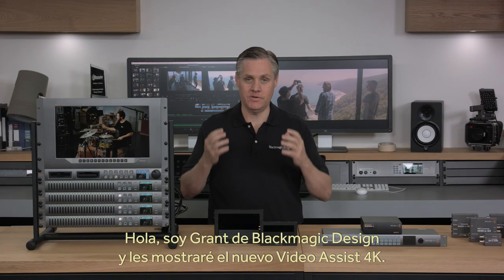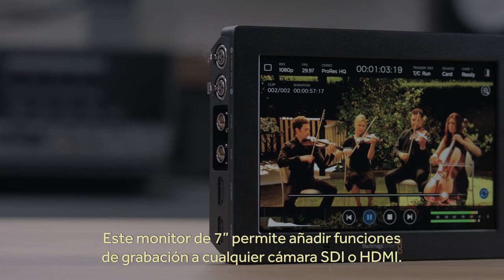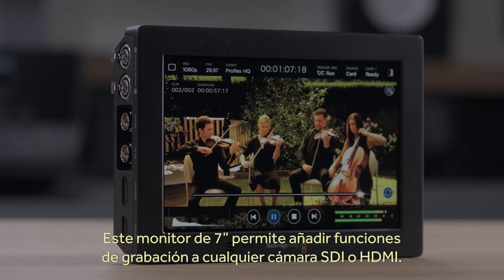Hi, I'm Graham from Blackmagic Design and today we'd love to show you the new Blackmagic Video Assist 4K. This new model of Video Assist 4K lets you add a bright 7-inch monitor and broadcast quality recorder to any SDI or HDMI camera.